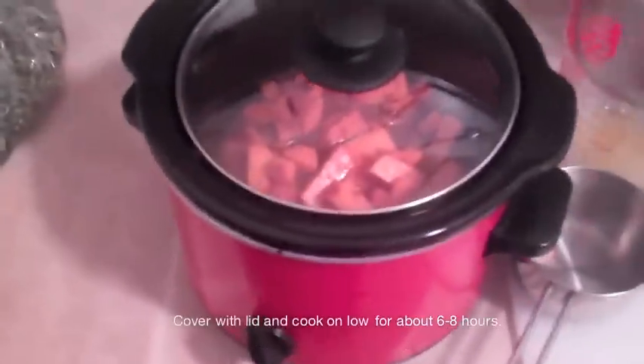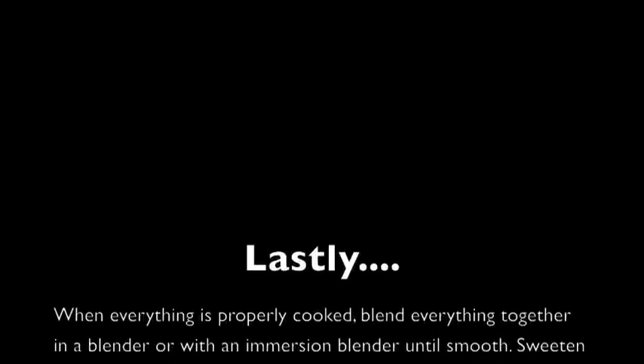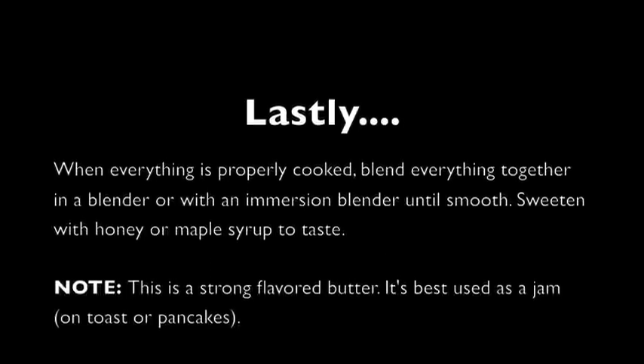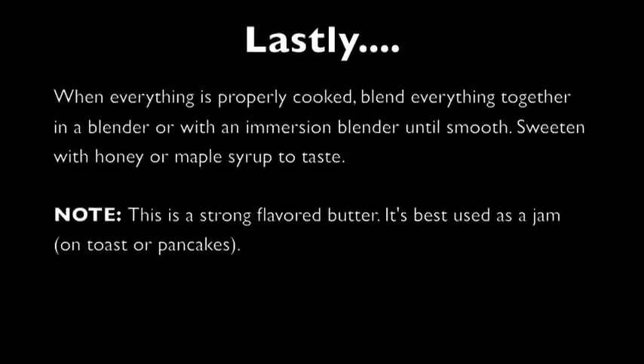At that point you will use either an immersion blender or a regular blender depending on what you have, and you'll blend it up until it's smooth. Then you can sweeten to your liking with honey or maple syrup.